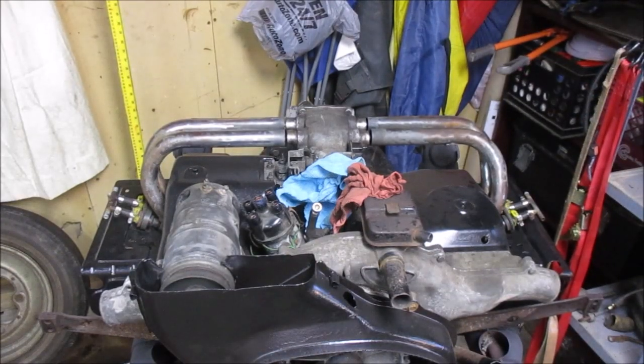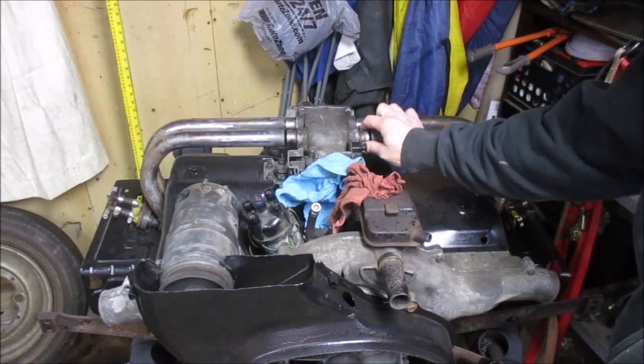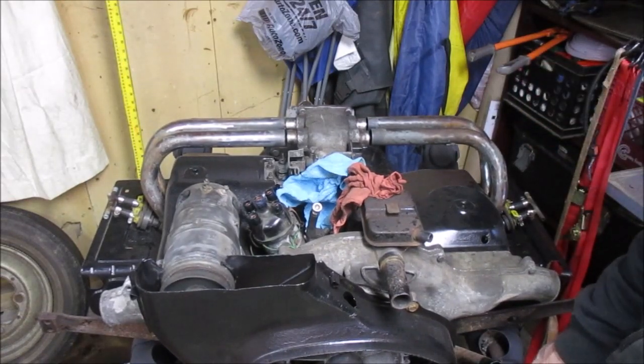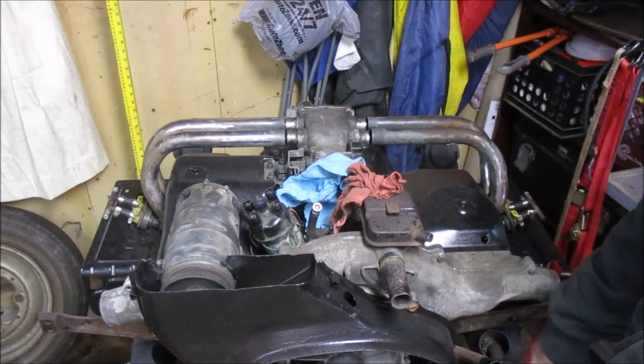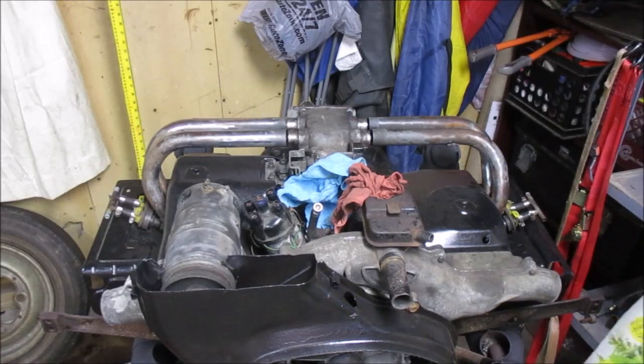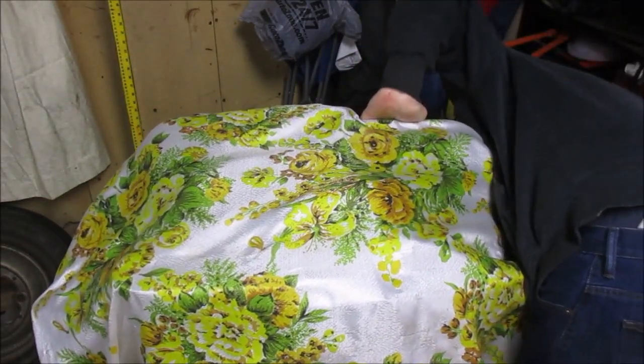That's going to do it for this one. The shop apprentice did a fantastic job learning about how this fuel injected intake works and getting it on. We still need to get the rubbers, and I ordered a new header on eBay for $89 with free shipping, so that's on its way. For now, since we're moving on to metal work, we'll just cover and protect this engine right here.